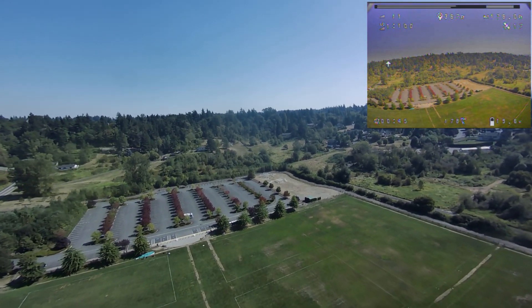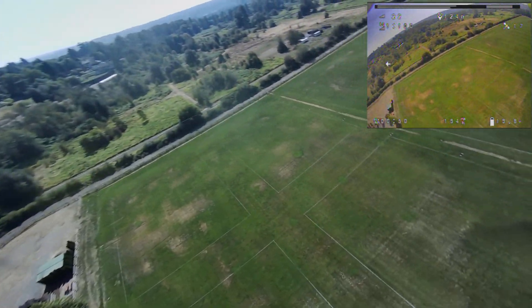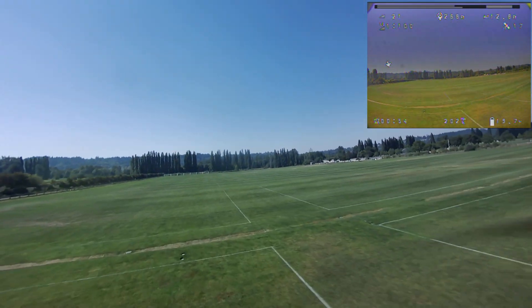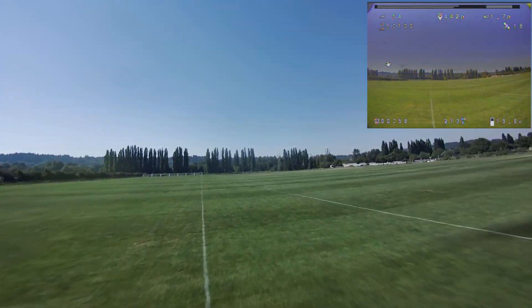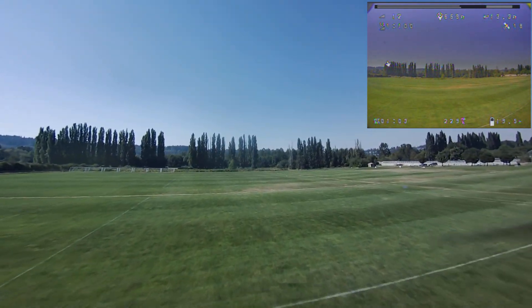When I got to a significant distance home — okay, there we go. Back in control. Boom. Alright, let's go back out and turn on the fail-safe mode by turning off the Taranis. See what happens.